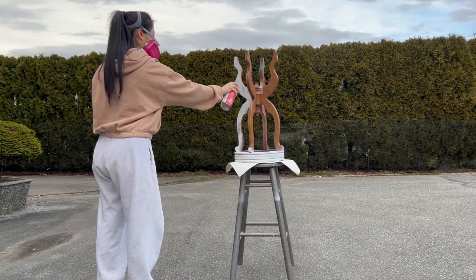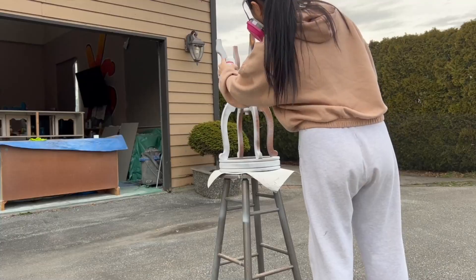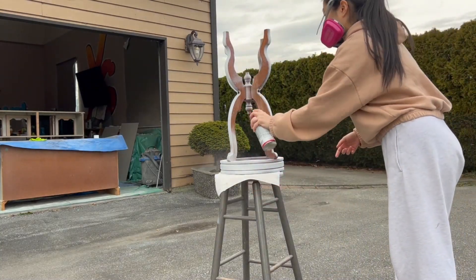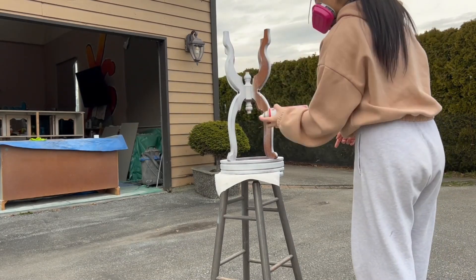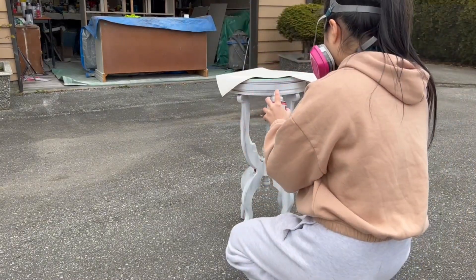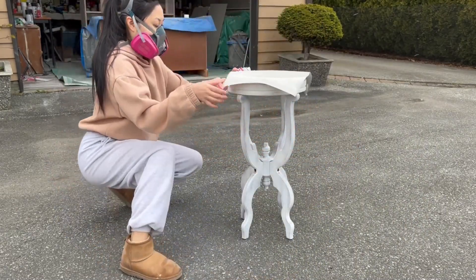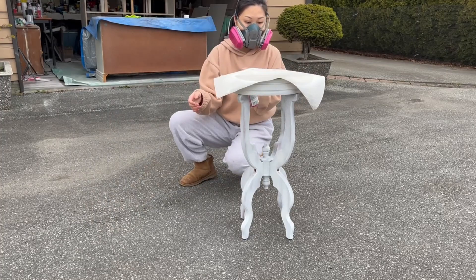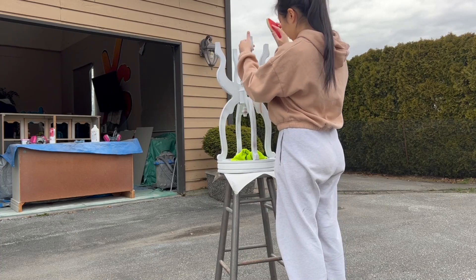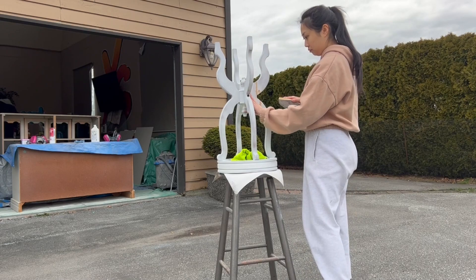It's starting to get warmer out so it's been really nice to be able to work outside where I can get fresh air and good lighting too. After the primer had time to dry, I sanded it smooth with my soft sanding sponge and a 220 grit.